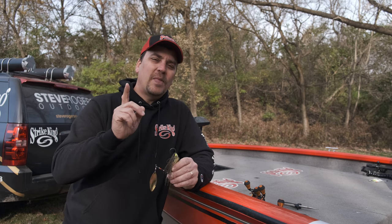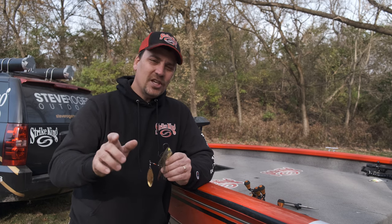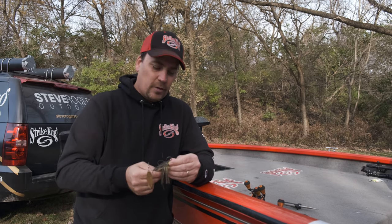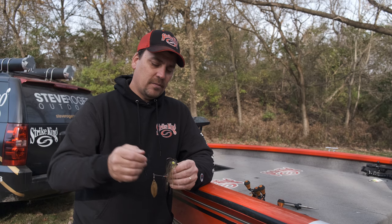Today we're going to talk about how to make sure that's never an issue for you again. And for those of you that live up north, this is kind of a nice little winter project that you can do while you're watching football games or whatever it might be.